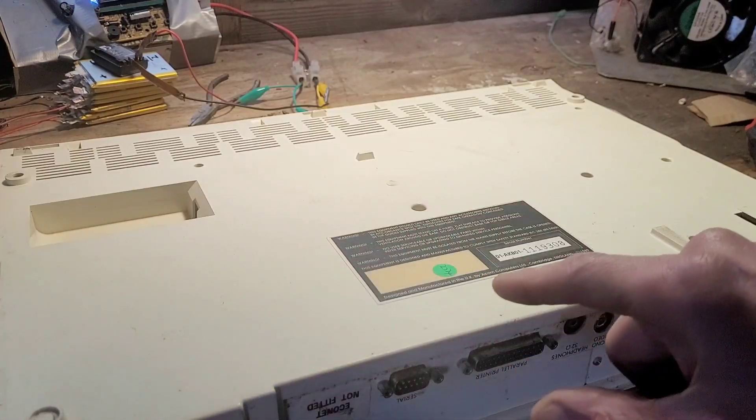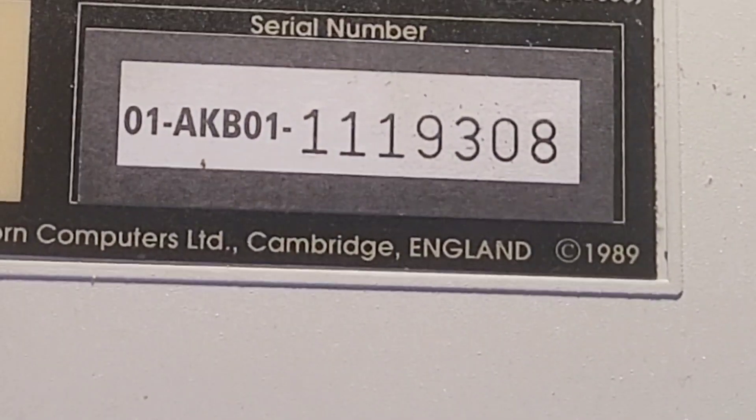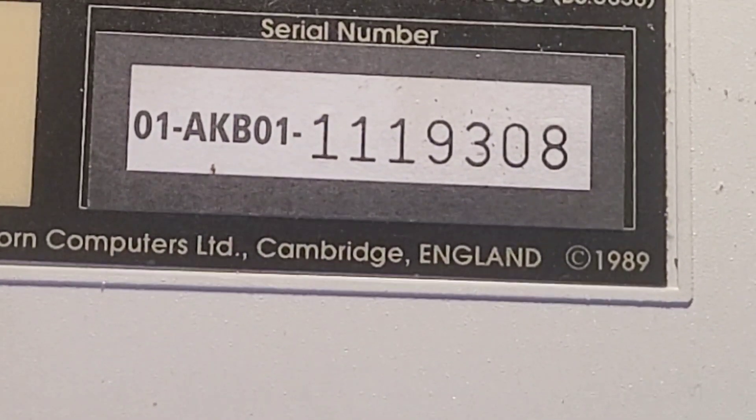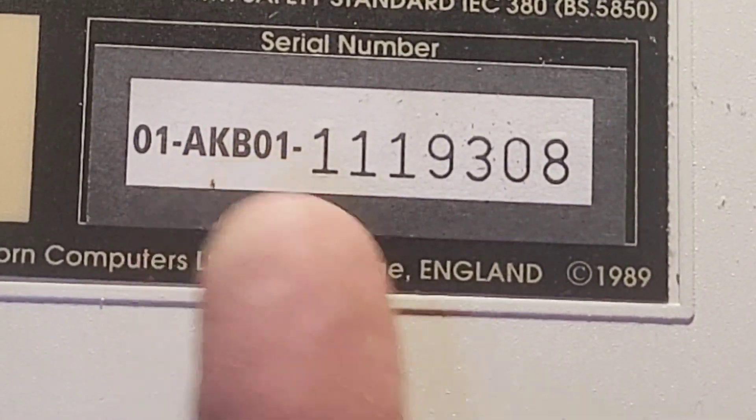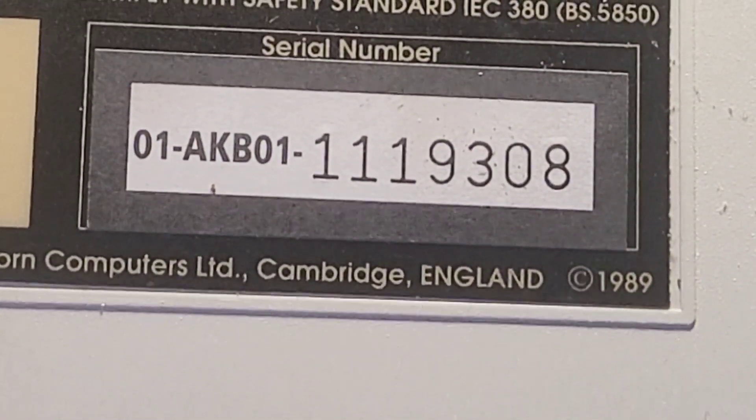Note interestingly how much cleaner the bottom is than the top. There is the — I think that's probably the serial number, that might be the model number there, that AKB01. You can see it was made in 1989, so it's approximately 35 years old.